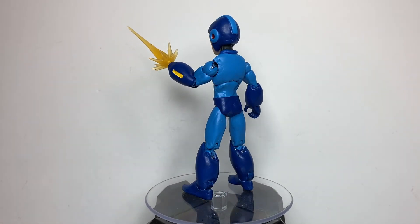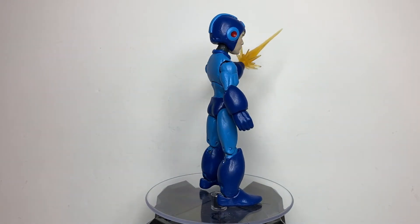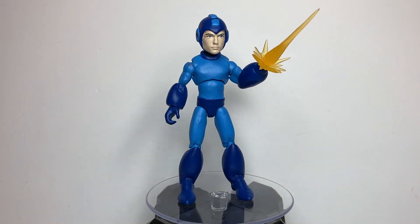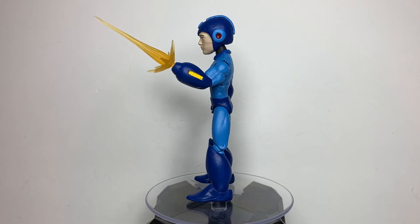I also plan on making other characters from the Mega Man series into custom action figures, like Roll and Dr. Wily. And I actually already made Proto Man — he's pretty much done. All I have to do is make his shield.